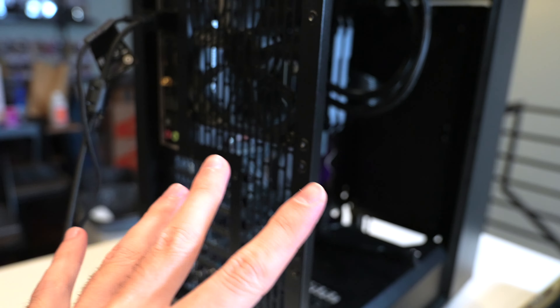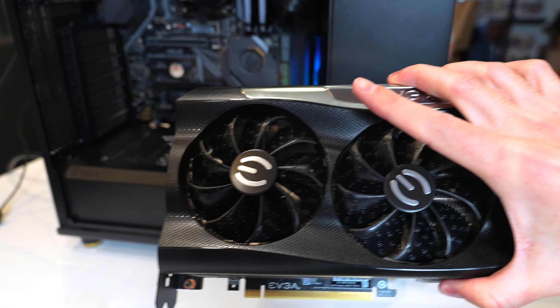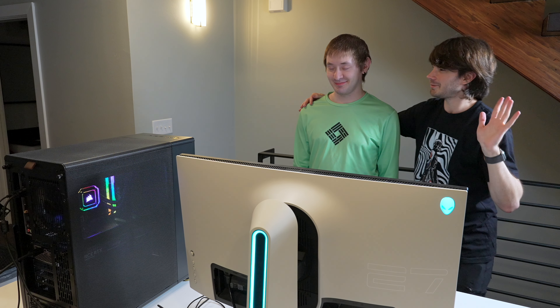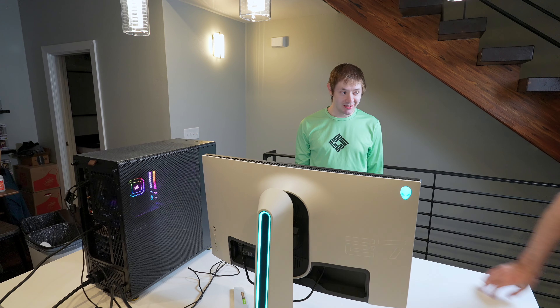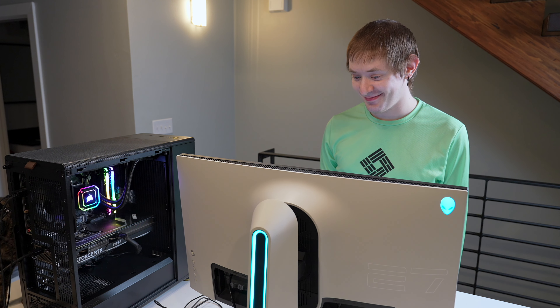Now for the surprise: my roommate had a 3080 Ti and he thinks it's going back into this system — but it's not. I'm replacing it with a 4070 Ti. My roommate's reaction after the reveal: he noticed the wrong card was listed in Windows and confirmed there's a 4070 Ti in the computer now.